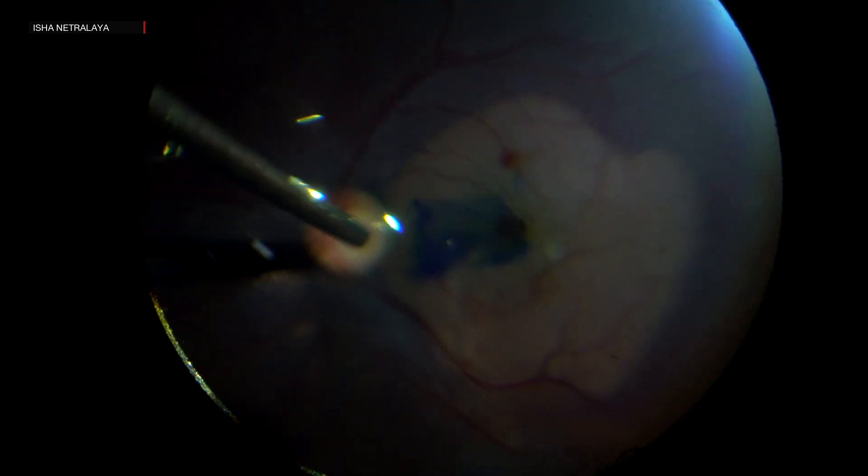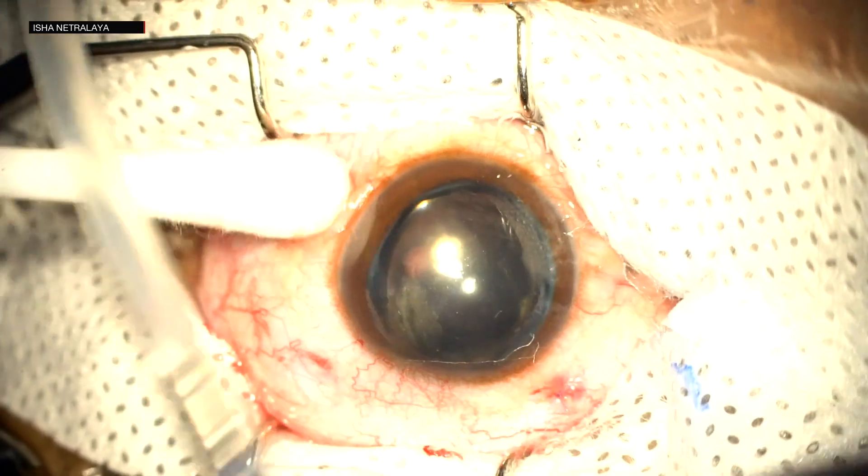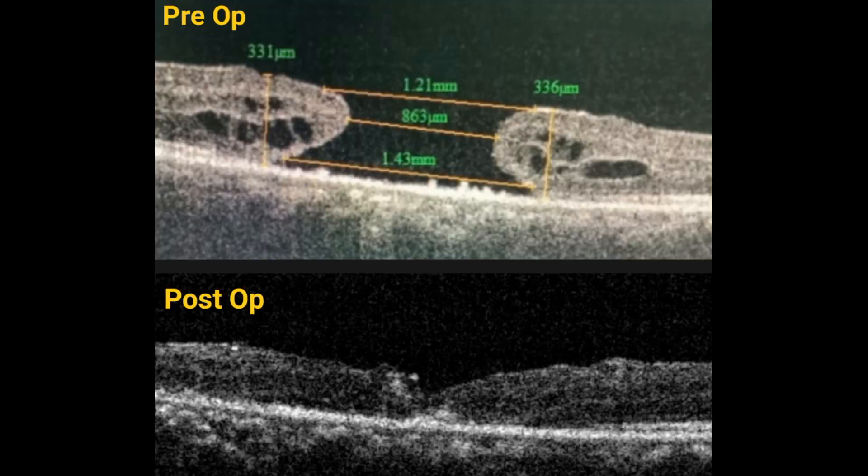During the fluid-air exchange, the fluid was kept nasal to the optic disc to prevent graft displacement, and due to this, the need for other maneuvers to keep the graft in place was avoided. The case was closed under gas tamponade. Here we can see the pre- and post-op OCT images. The best corrected visual acuity was 6/36 at one month follow-up.